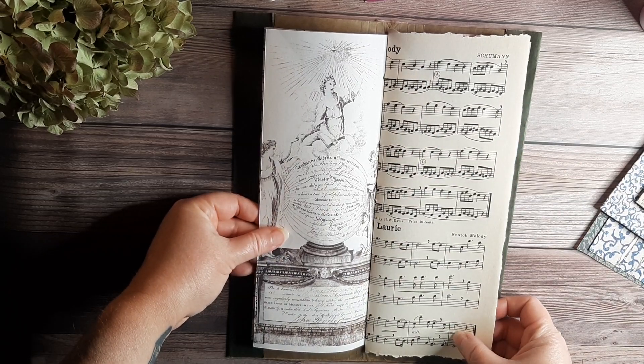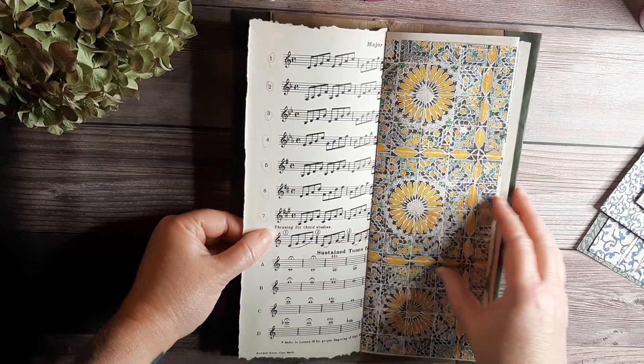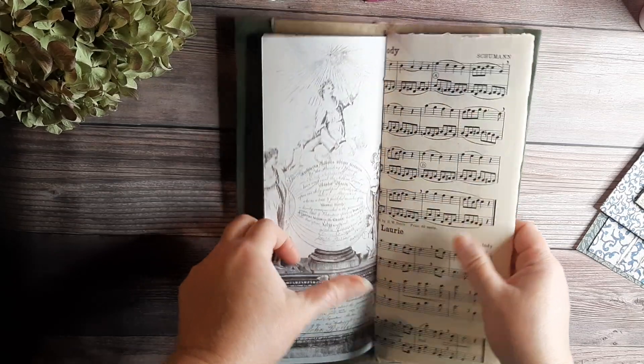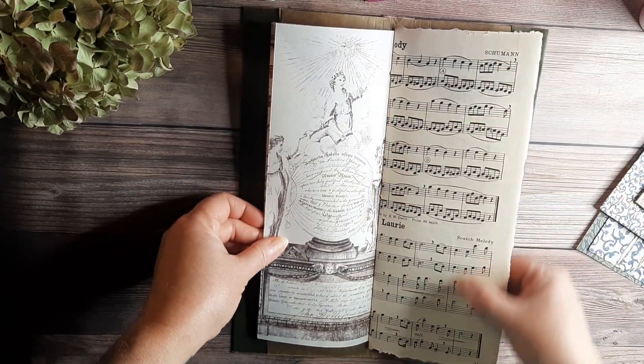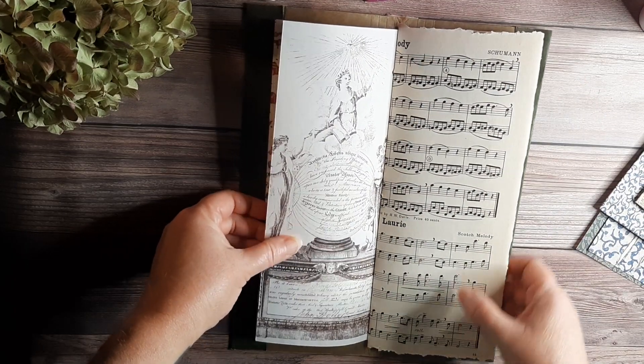That would not be in the kit necessarily. I mean, I could check the copyright on it and probably scan it and include it. But this is something for you to have on your list of things to look for when you go to thrift stores — something to look for is old music paper. It adds a lot to journals.